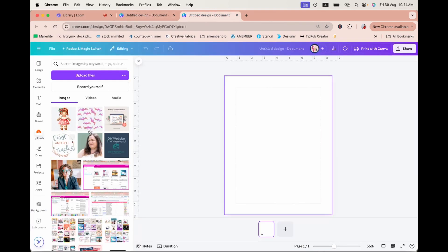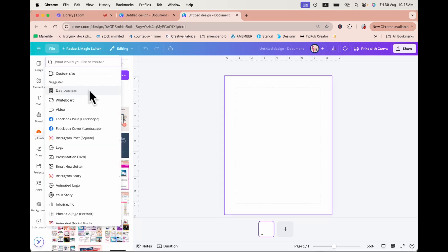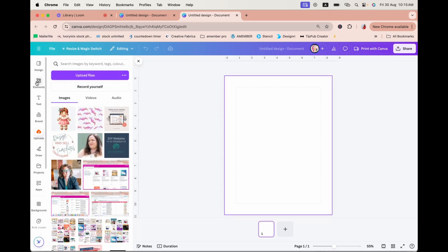I've already gone to the left-hand side menu where you see the upload section, and I've already uploaded one adorable gingerbread graphic. I've also gone to File, then Create a New Design, and I selected the US document size.